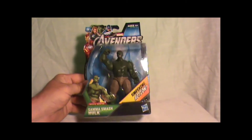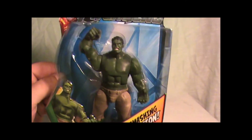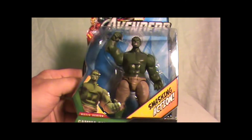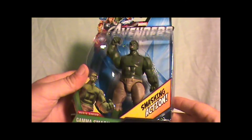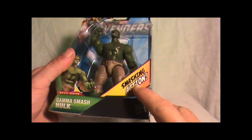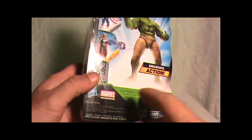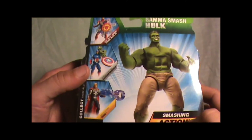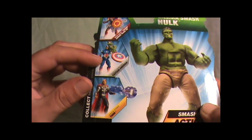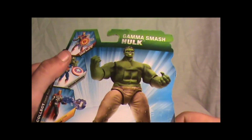This is the packaging and as you can see he's pretty big. I always liked the Hulk — Hulk never took any crap from anybody. As you can see this is the Smashing Action Hulk. This is the back of the box. You got Iron Man, Captain America, Thor. Pretty sweet.